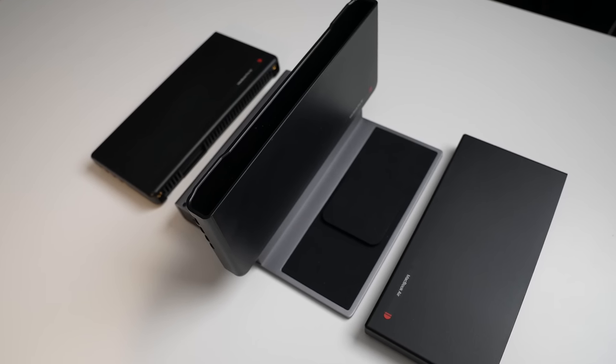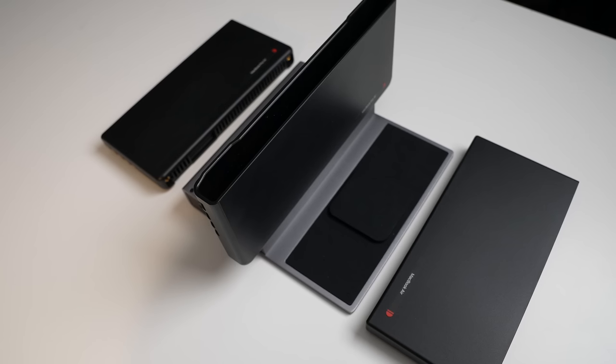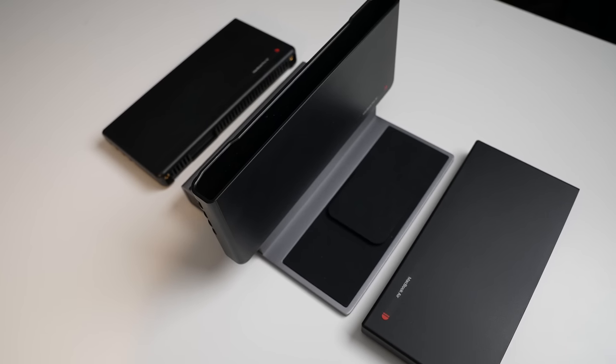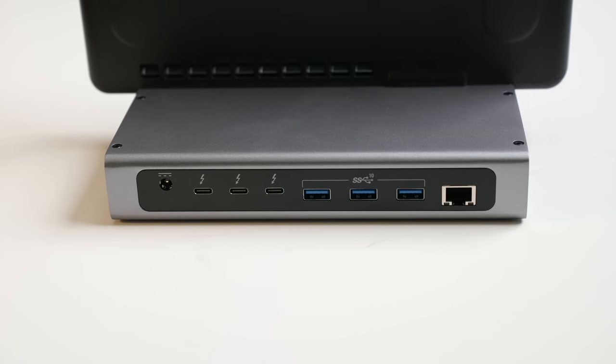I'm not trying to make excuses for the price — I think $250 to $300 would be more acceptable. That said, when you consider that it combines a Thunderbolt 4 hub, which is important to note, with a bonus MagSafe charger, all in one neat operation, that $400 price tag does start to make a little more sense.